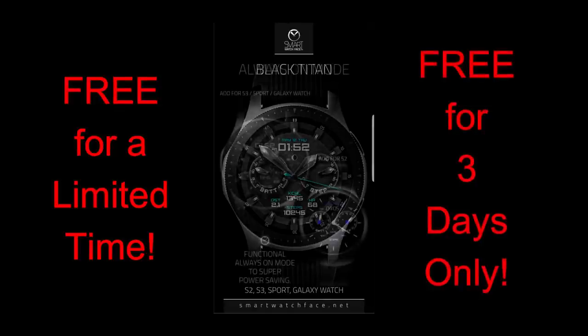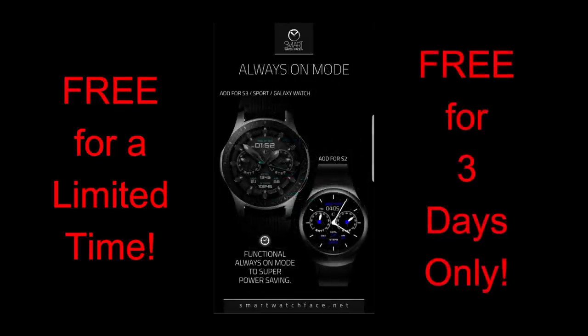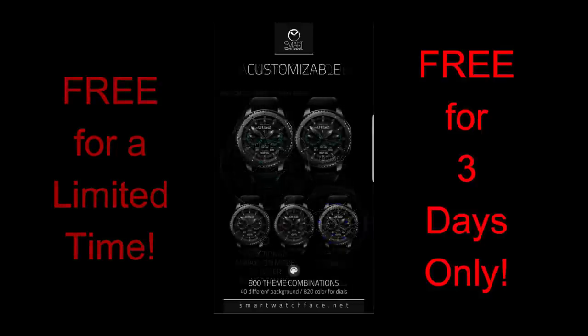And remember, just like my other promos, this face is only going to be available for free for the next three days. So make sure you go grab a copy before the promo ends. And of course share this video with others so they also get a chance to go download a copy.